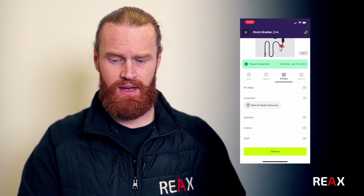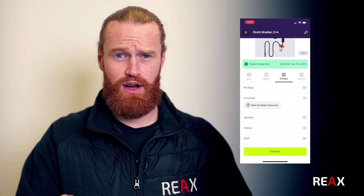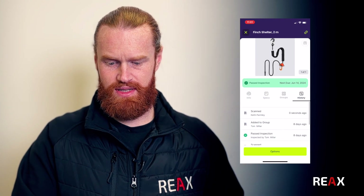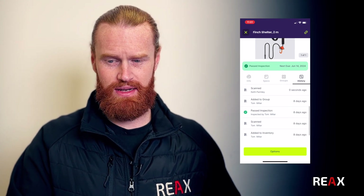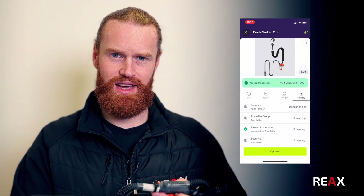So that in itself is a really great way of tracking down where this piece of kit lives, where it should be, and its history. On this history tab it gives you when it was added to the inventory, when it was last scanned, who inspected it. It really gives you a real depth of detail around this item.